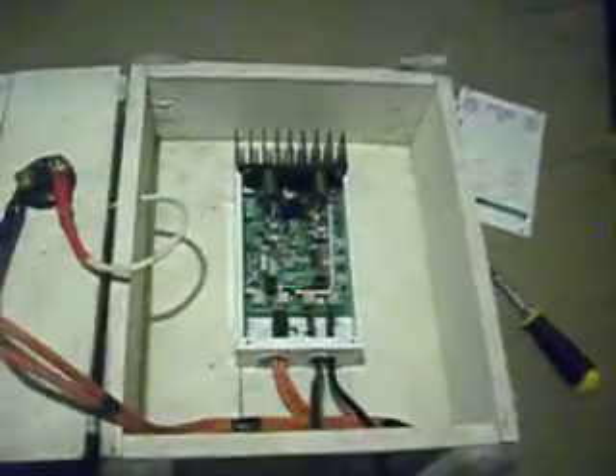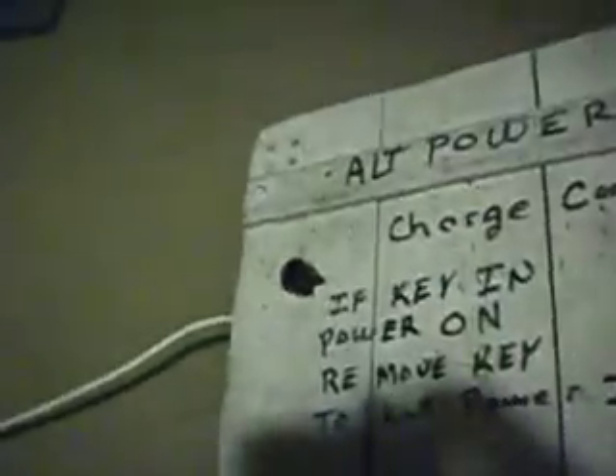This is the Xantrex. I showed you this before, set up with the key. This is the main power line here. I crimped on an end, taped it. There's also solder in there.